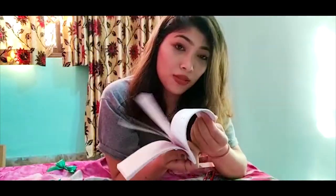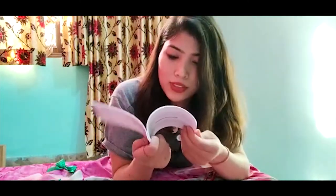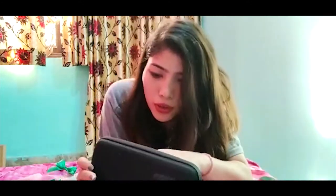We got an instruction card for the GoPro app — how to use it, or maybe how to set it up. And we also got a book, so if you have questions, just go for it. It's in English and other languages as well. We got a cable for charging.